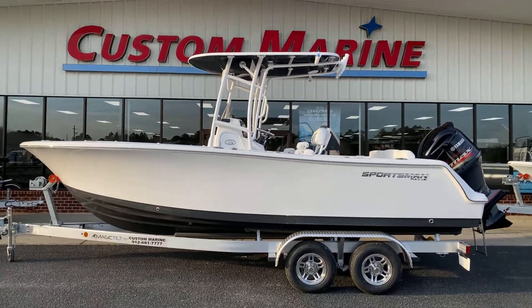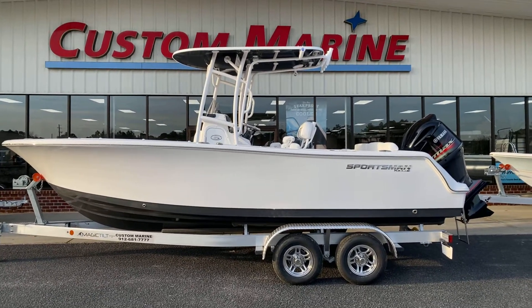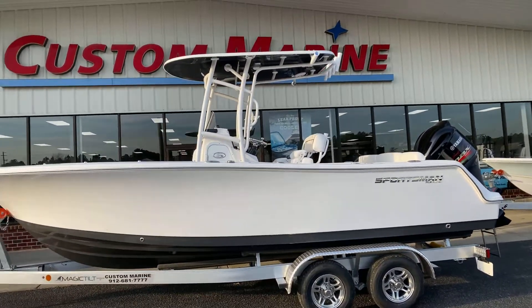Hey guys, Custom Marine here on January 20th, 2021, bringing you a review of SH228 2021 Sportsman 231 Heritage Platinum.